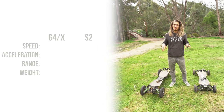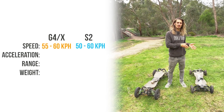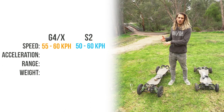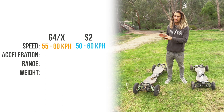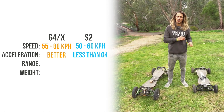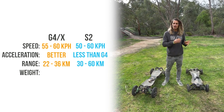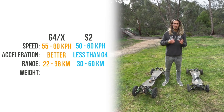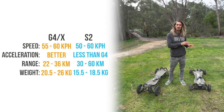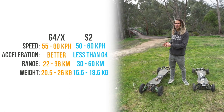To compare the specs, it obviously depends on the options you choose. The top speed of the S2 goes between 50 to just under 60 kilometers per hour. The G4X starts around 55 kilometers per hour and goes just above 60. Being a four-wheel drive, the G4X has significantly more acceleration and traction. The range of the S2 is between 30 to 60 kilometers, while the G4's range is between 22 to 35-36 kilometers. The S2 weighs from 15.5kg up to 18.5kg, and the G4 from about 20.5kg up to 26kg.